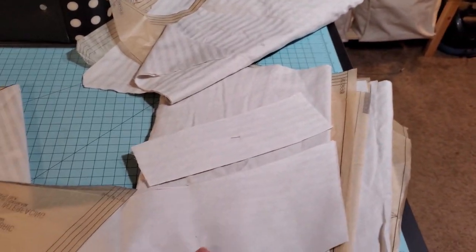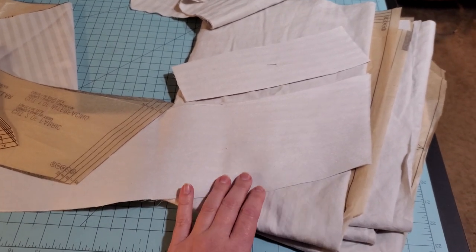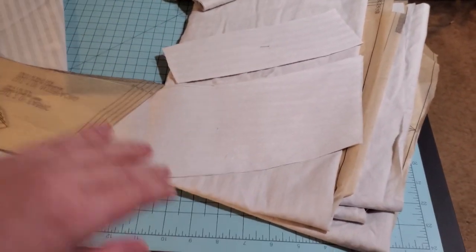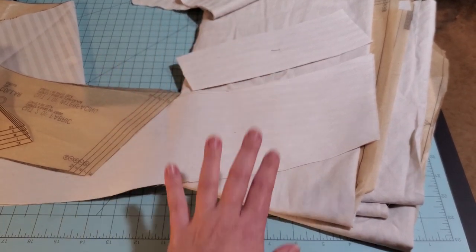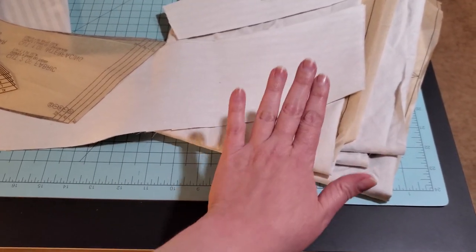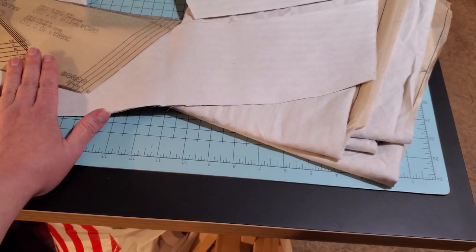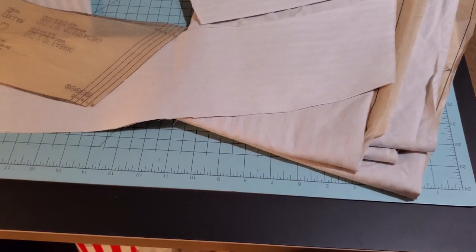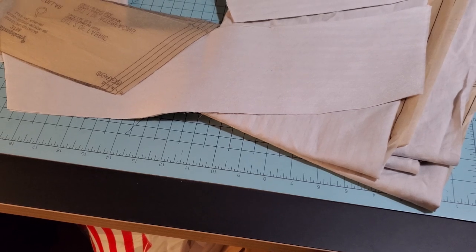It is like ten times better to just cut your interfacing first, iron it to your fashion fabric, and then cut it out. That's also how whenever I'm cutting anything, I almost always start with the innermost layer. If I'm flatlining or interfacing, I will cut the flatlining or the interfacing first, then work outward. For example, on a corset with cut-heel flatlining, I would do that first, then the fashion fabric with interfacing, and use the cut-heel layer as my pattern for the interfaced fashion fabric layer.